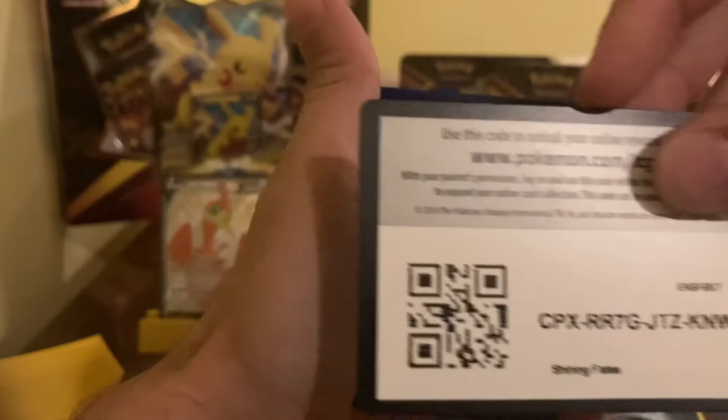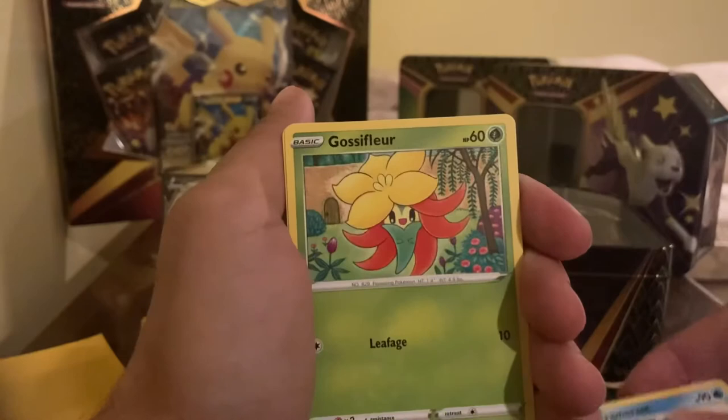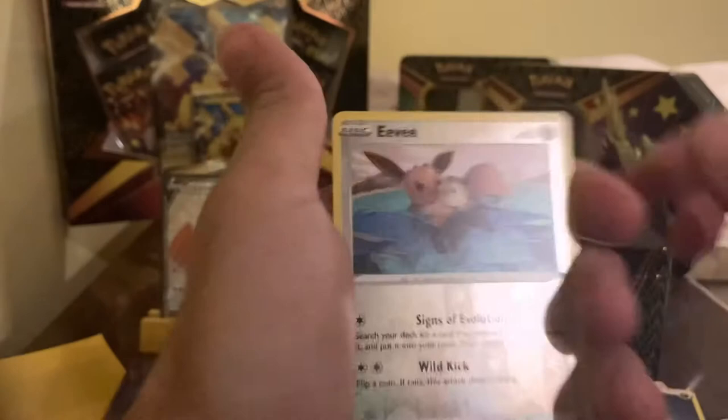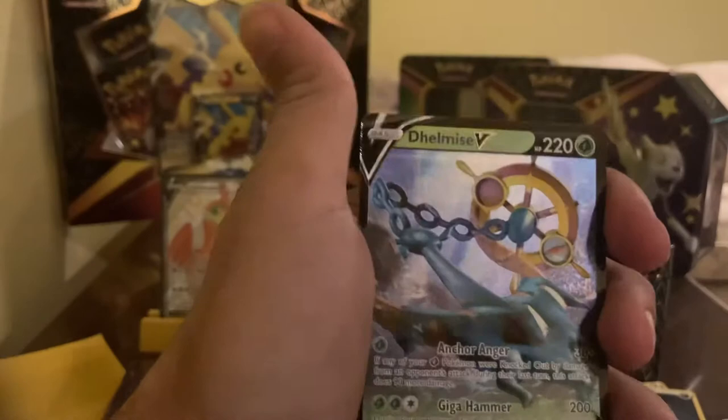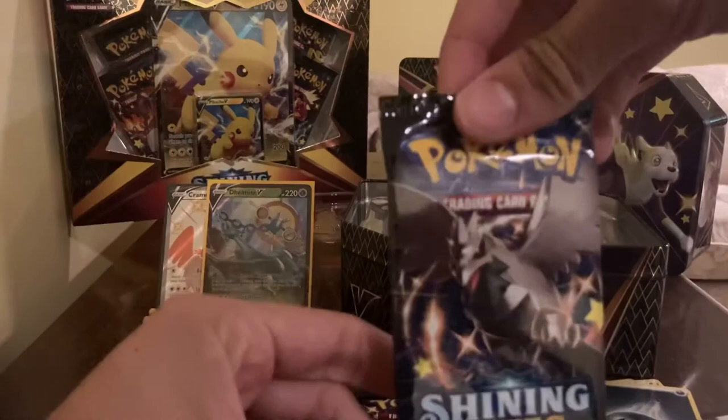I'm just excited to get started on the channel. Pack four cards: Gym Trainer, Blackie, Cramorant, Ghost of Flirt, Cacnea, Trudle, Eevee, Nikit, Eevee Reverse Holo Rare, and a Delphmox V. Look at that card — that's a pretty sweet card! I don't think I have this card yet. Let's sleeve her up and add it to the pot. Nice little hit there.